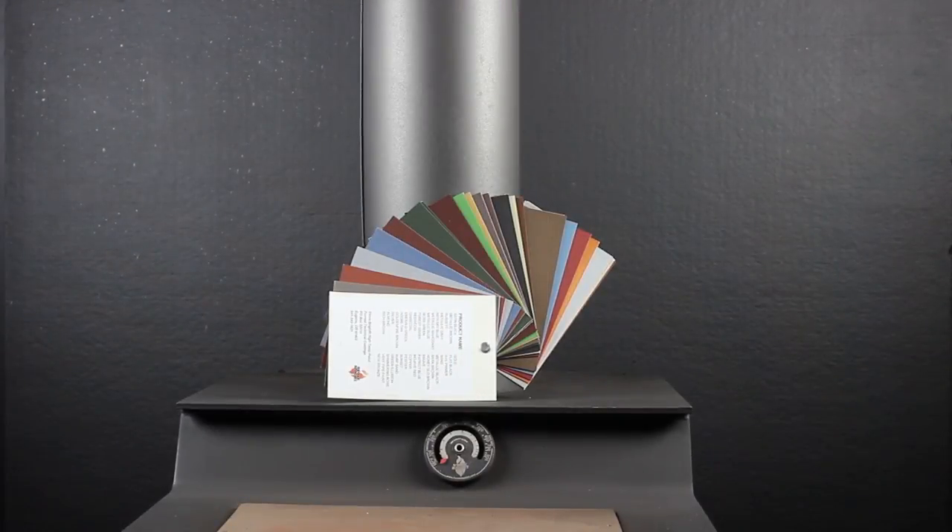We've completed the stove pipe project with the Stovebright high temperature 6201 charcoal paint. What you're seeing on screen now is the pipe after it's been through the initial burn process. It's been exposed to temperatures above 500 degrees Fahrenheit, approaching 600 degrees Fahrenheit, to achieve this finish. And this will be the finish that you have whenever you light this stove.